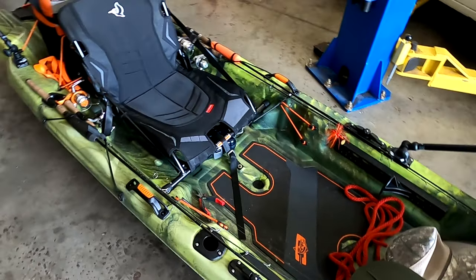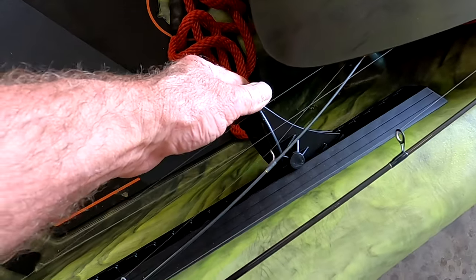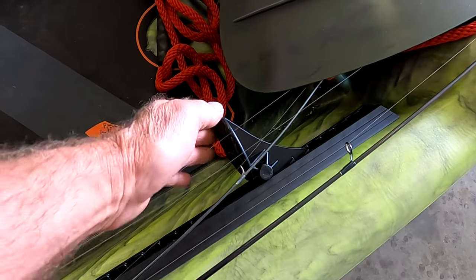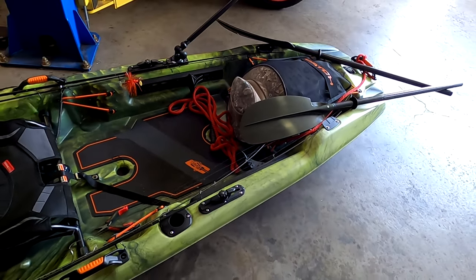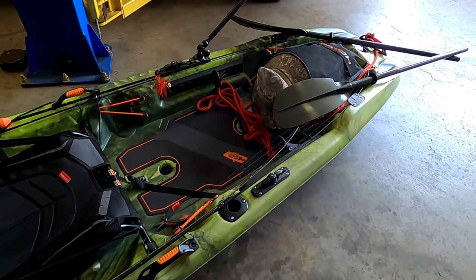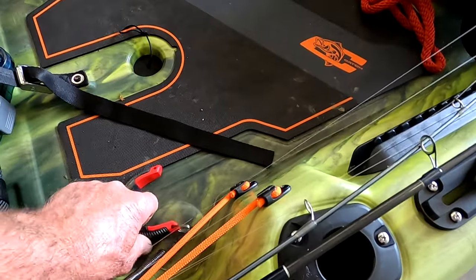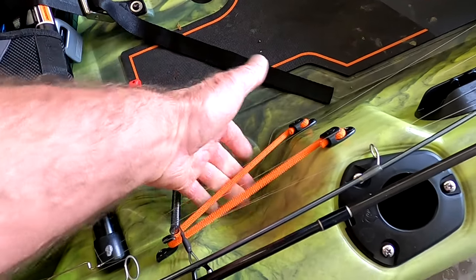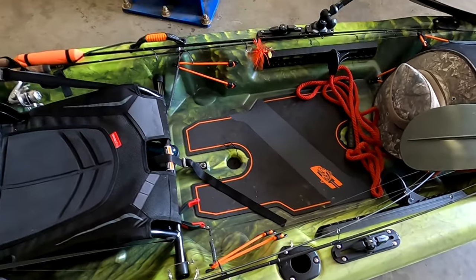I keep a pretty long rope tied to the front handle so I can grab it and pull the kayak. It's got adjustable foot pedals, which is really nice — they're a little on the flimsy side but I haven't seen any bad reviews about them breaking. It's also got cup holders with bungees where you can slip your cup or whatever you want in there.